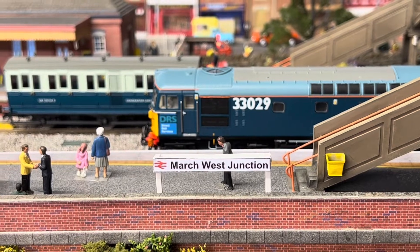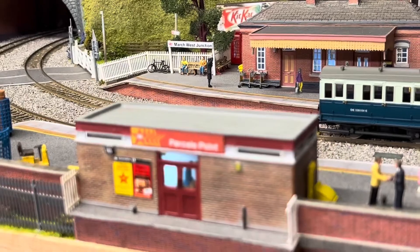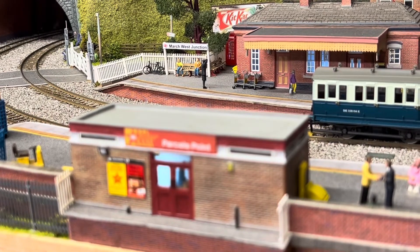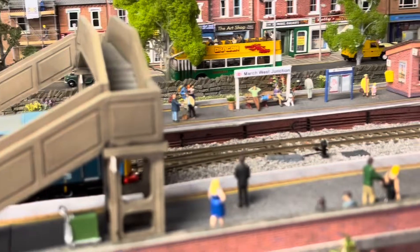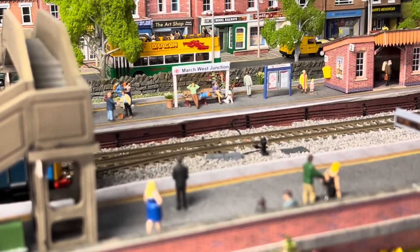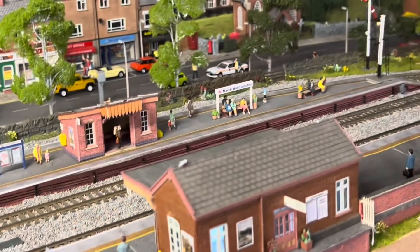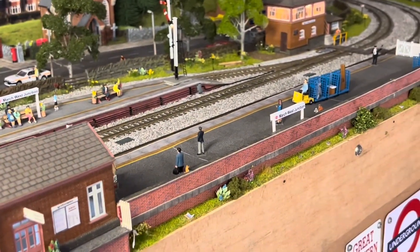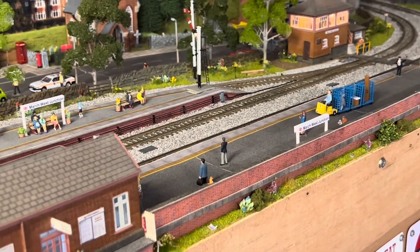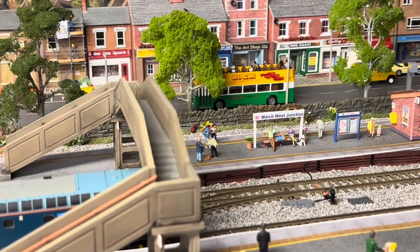I've added them to other parts of the station — there's one over the back there as you can see once it zooms in, and on the centre of the platform I've got some here and further down. There's one there and one there, and I just think it adds that little bit more to the layout.